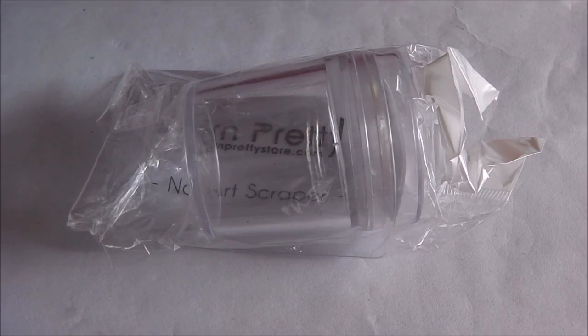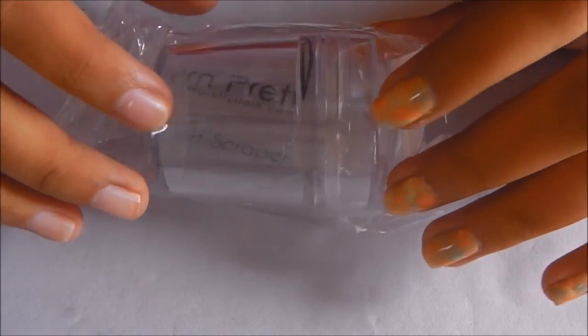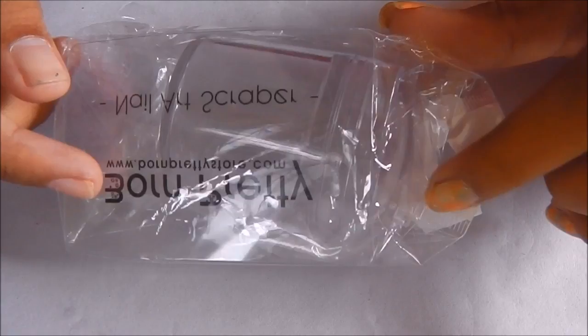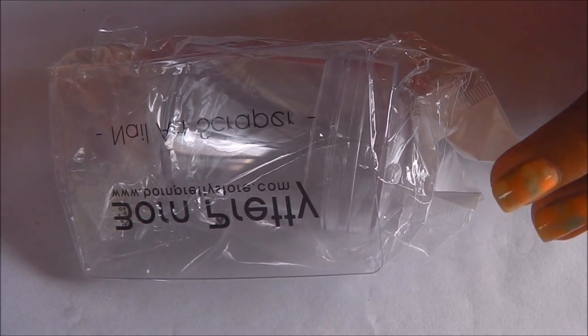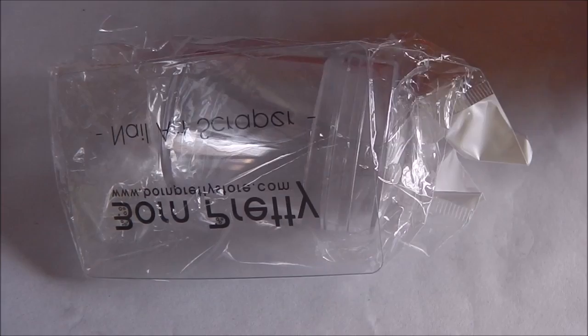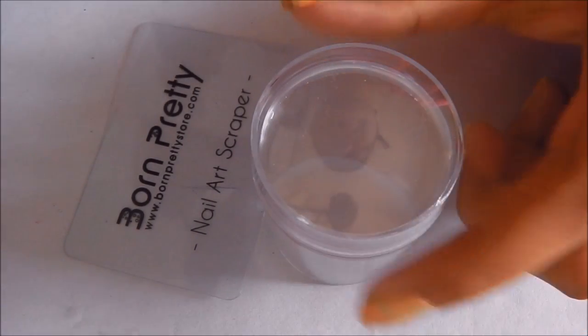Hey everyone, welcome back to my channel! Today I'm going to be doing a simple nail art with this XL clear jelly stamper from Born Pretty Store. As you can see, I haven't touched it even once, so we're going to see if it needs priming or what we should do. Without further ado, let's just get started.